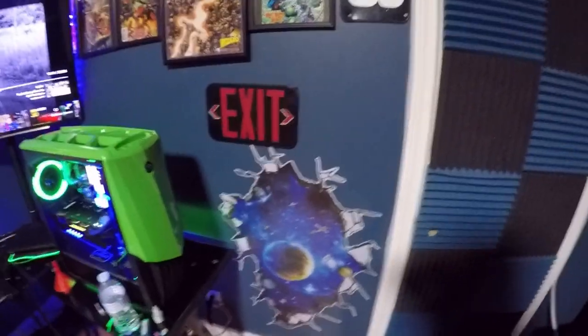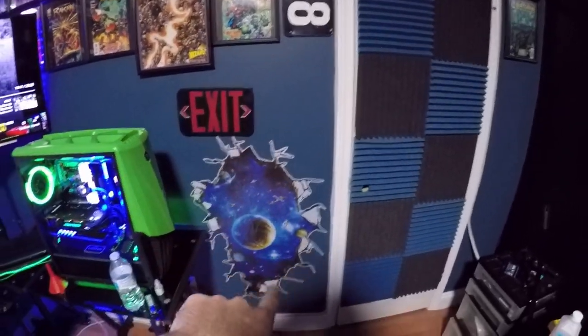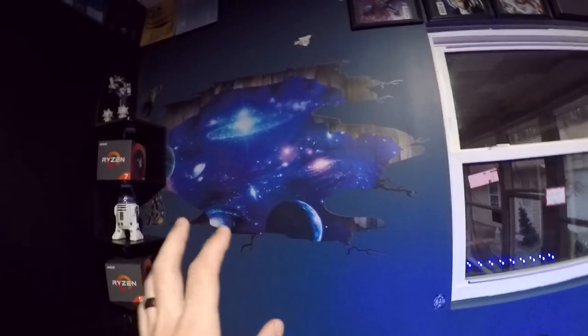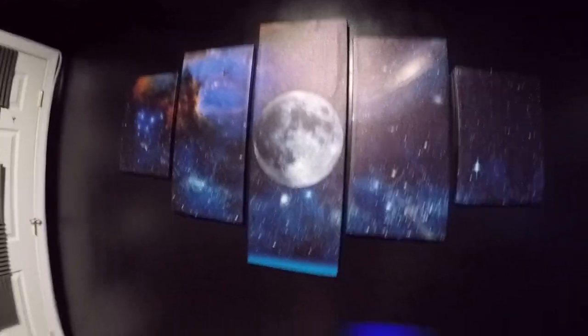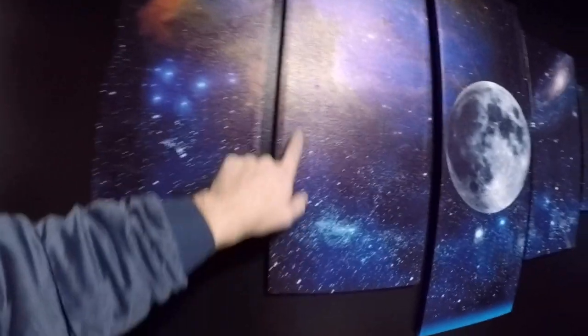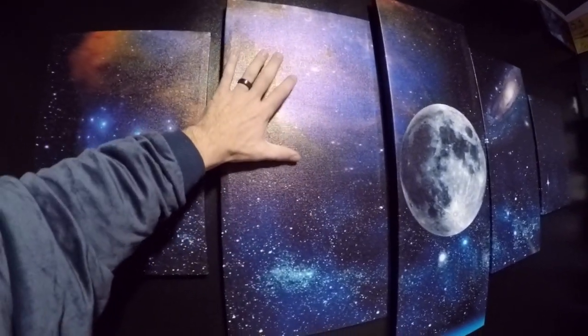That's basically how it looks. This one has white in it, versus this one over here which doesn't have any white — it's dark, so it kind of blends in a little bit better. But I've got to keep with the space theme. We also have light covers coming, and they basically have an outer space look to them, so you'll have that over here on these.